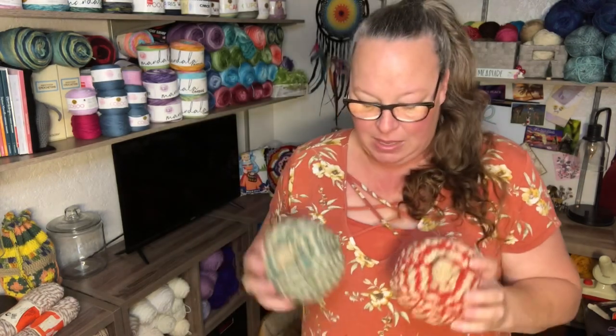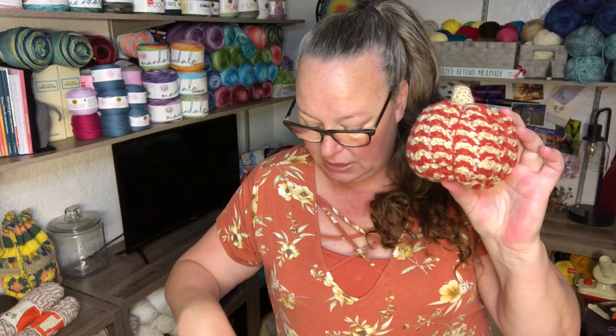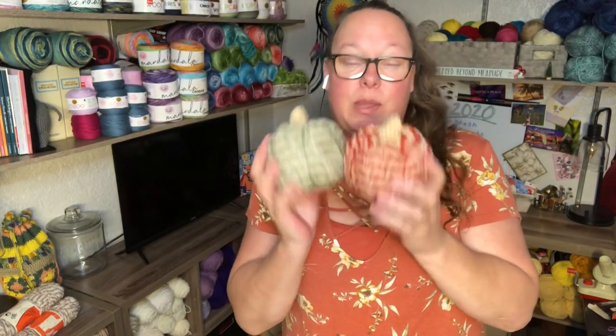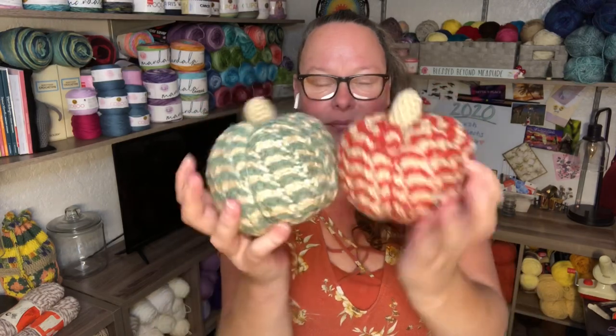My other finished objects are these two pumpkins. Somebody saw them and I've been commissioned to make three more in different colors. This is also a Yarn Inspirations free pattern called 'Spicy Crochet Pumpkins' — super easy and super fun to make. I used a burnt orange scrap and buff for one, and a sage colored scrap and buff for the other. The person who commissioned three more wants buff and off-white, country blue and buff, and a mustard color. Didn't they turn out really cute?